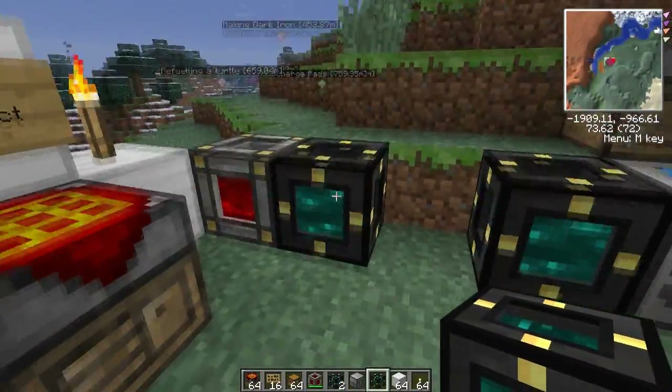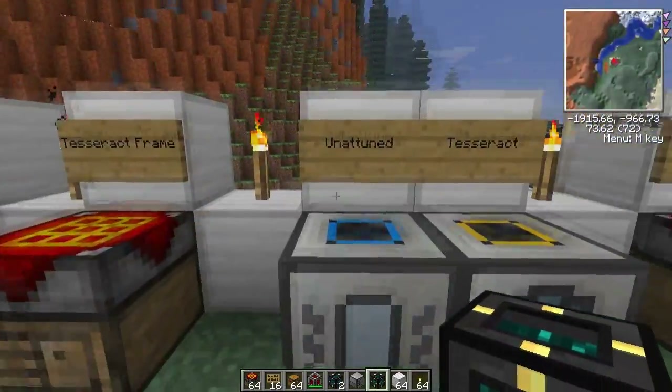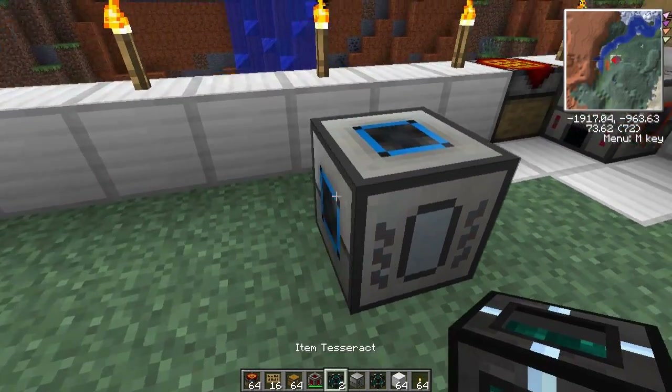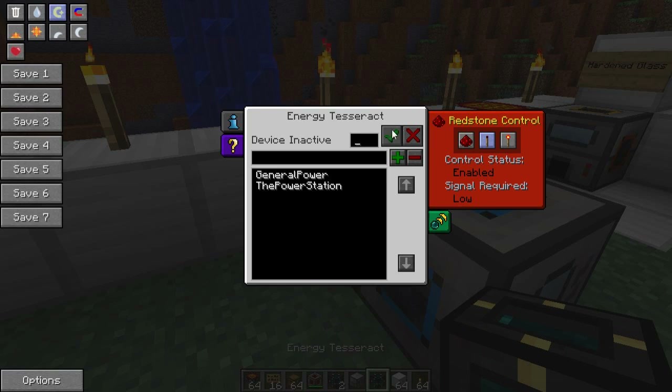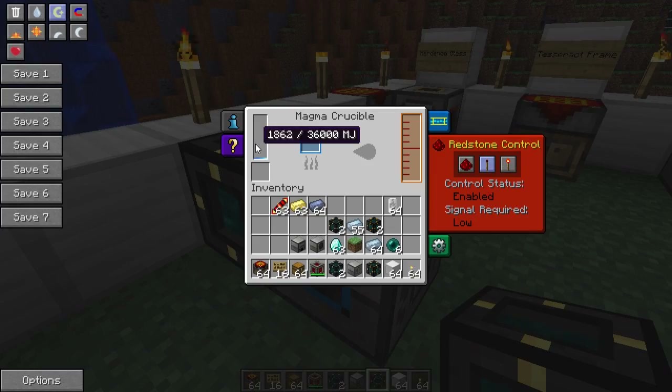Just to show you that it works with multiples as well — we can put another one here. So let's put down another Magma Crucible with another energy Tesseract behind it, click on the power station, save, and that's getting power as well.